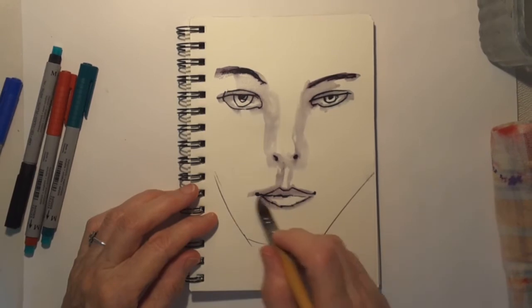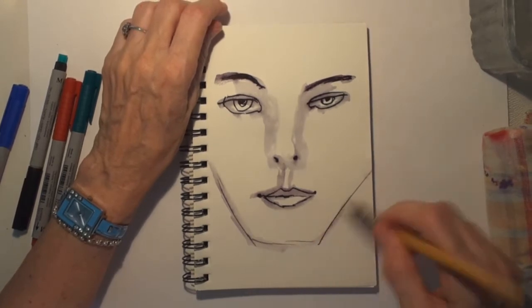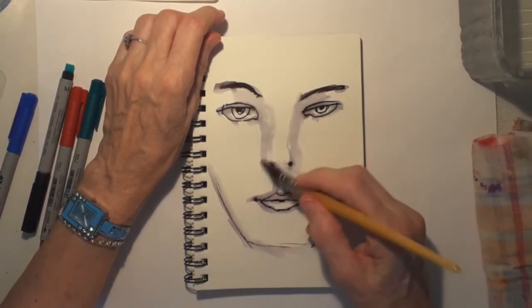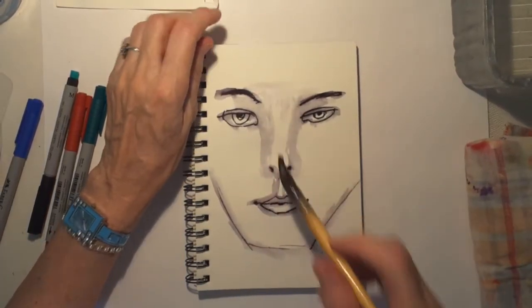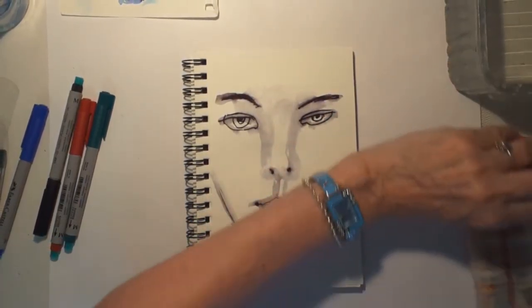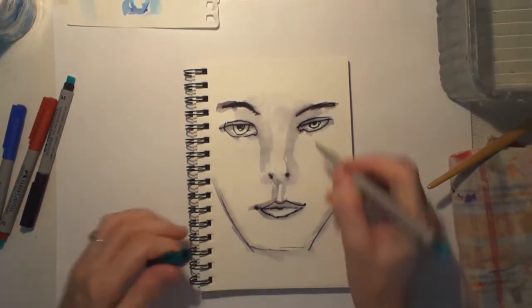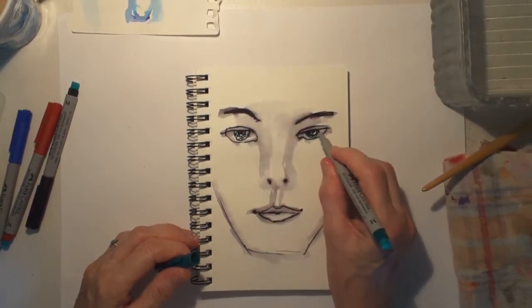This is still not going quite as I want because this is drying, so let's do a shadow under there. There's a bit of a shadow always where the forehead comes in there. So what I can do now is go over this — let's just do some green eyes, that would be fun. That one's smaller than that one so I might just bring that out a bit.